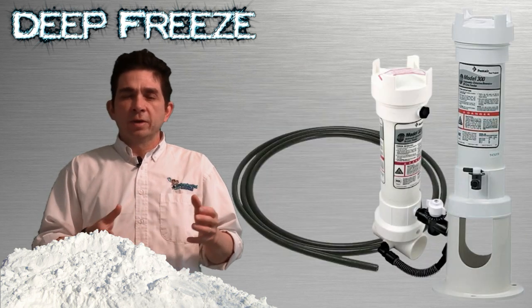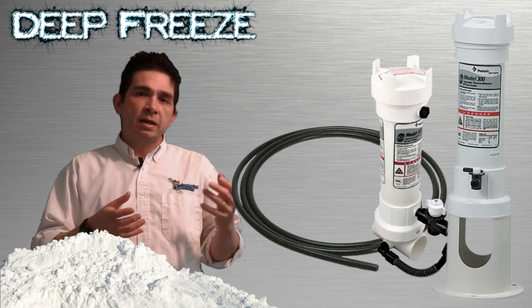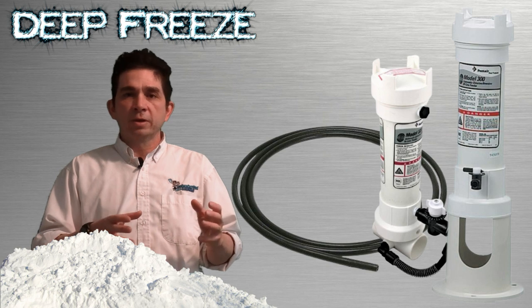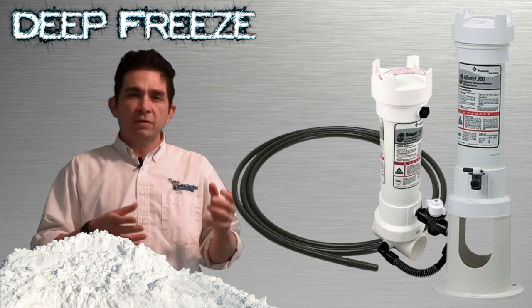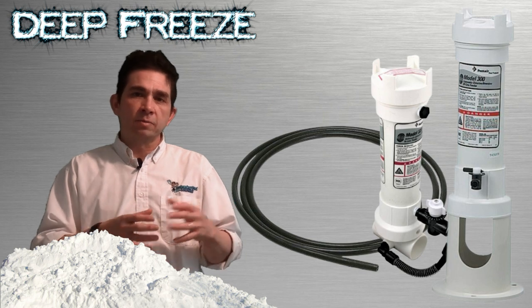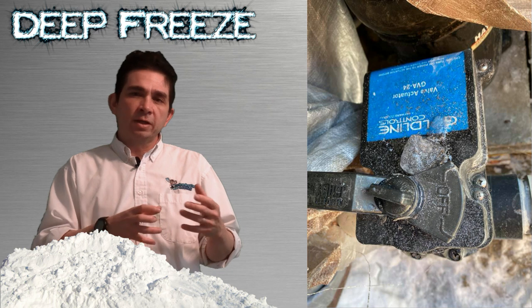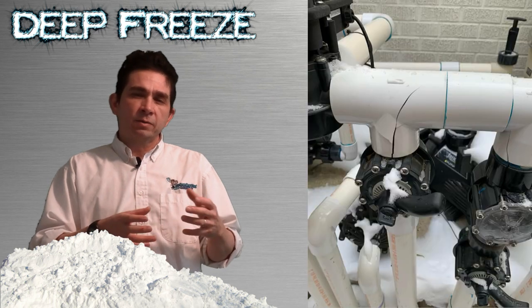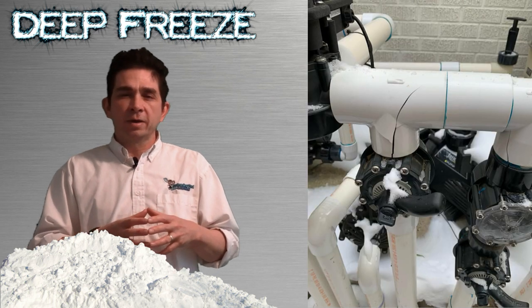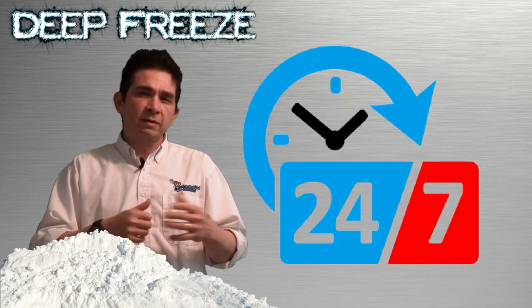There are other components around the pool that have O-rings and tubing, like inline chlorinators and offline chlorinators. Anything that has tubing going into the equipment may be compromised. Check all of that before you turn the system on to make sure they're not going to leak and drain the water out of your pool. There may also be leaks later on from O-rings expanding, so keep an eye on your equipment for the month or two after the freeze to make sure everything is running properly and there are no leaks.